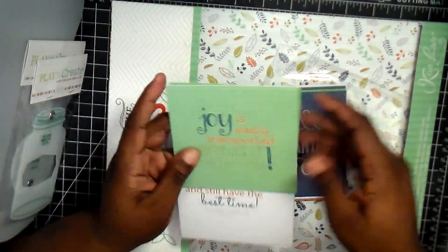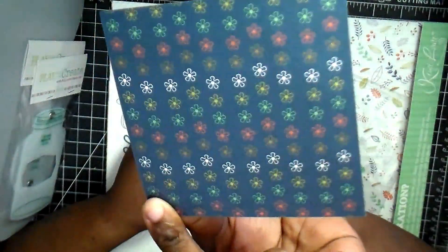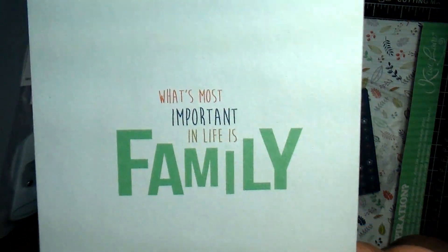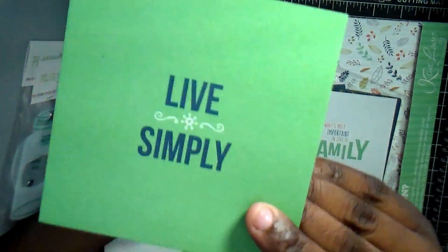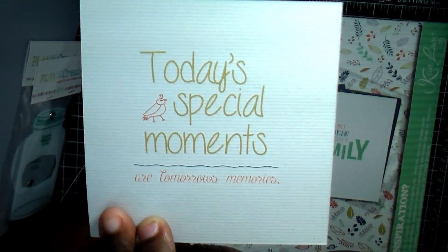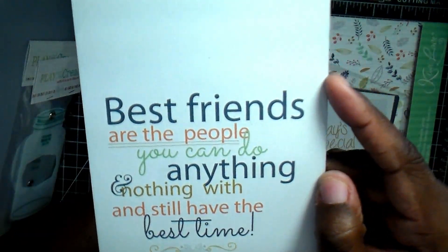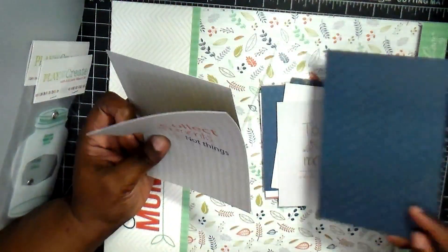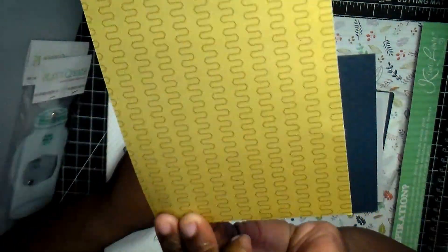It's really good quality card stock — it's thick, but it's not so thick where it would be hard to manipulate. I think the saddest part is that you don't typically get a whole lot of extra sheets. You get individual sheets and then you usually have about four sheets for your actual layout pages.